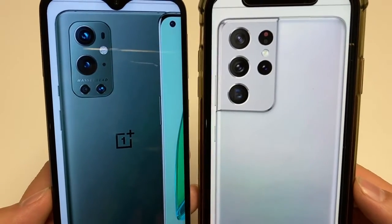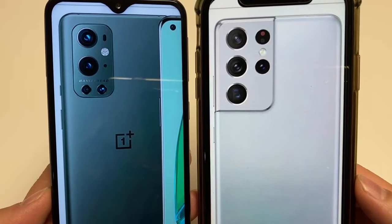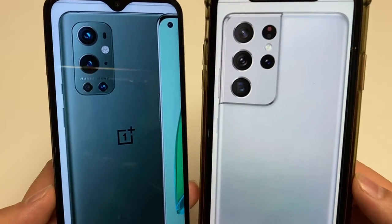Both of these phones offer IP68 dust and water resistance, so you can dunk them in water. A little bonus on the S21 Ultra — you can use a stylus with it, but that's an added cost.